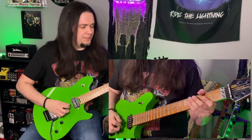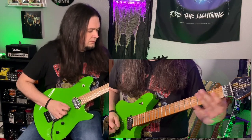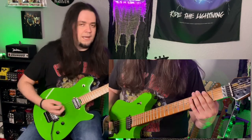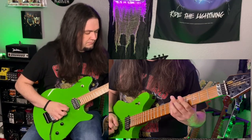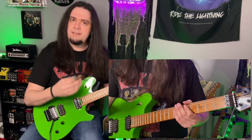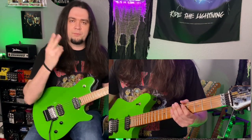So riff two sounds like this for reference. And riff three is the famous one. I'm just taking the palm muting from that and adding the same inverted chords from riff two.